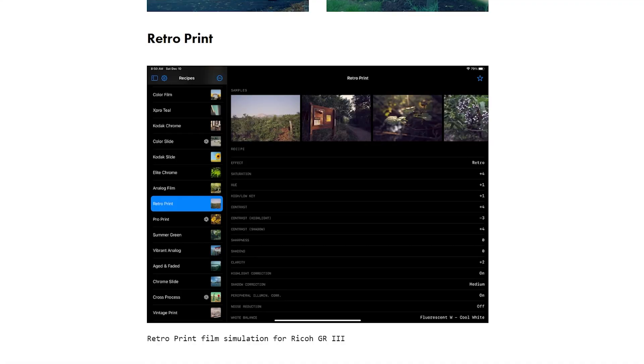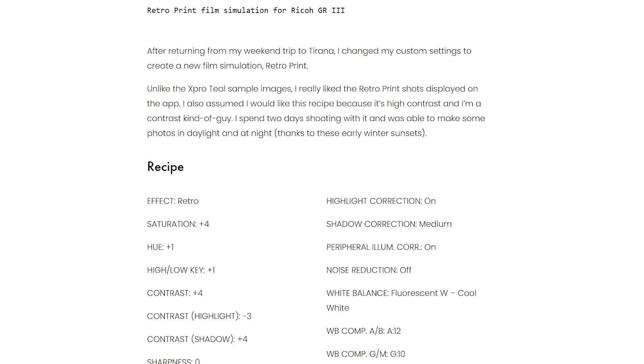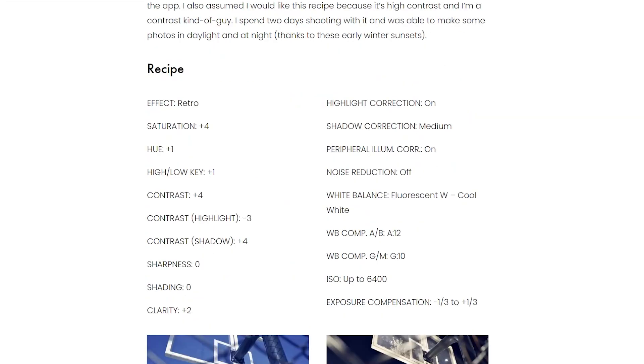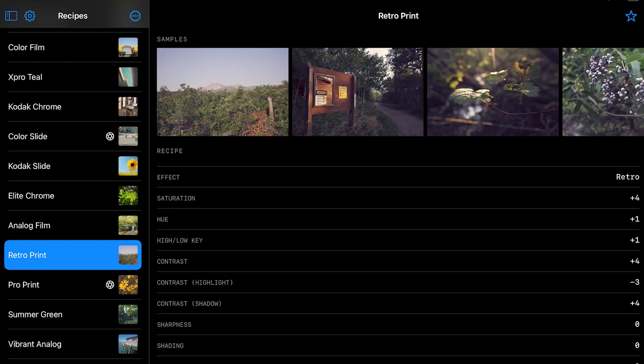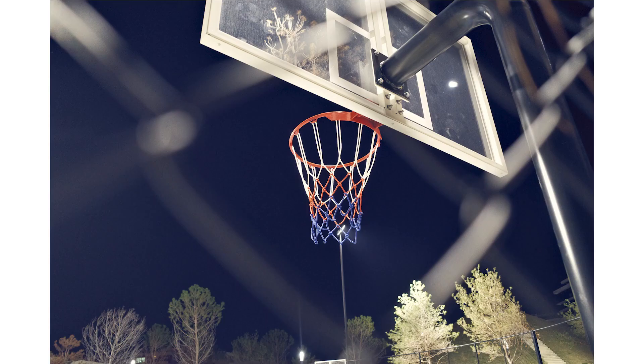The second film simulation is called Retro Print. I have the details on the website, but I thought I was really going to like this one because it's high contrast and I'm a contrast kind of guy. It's also somewhat higher in saturation, and I typically like a decently saturated image. The sample shots looked good on the Ricoh Recipes app, so I took it out both in daylight and at nighttime. Here are some of my results.